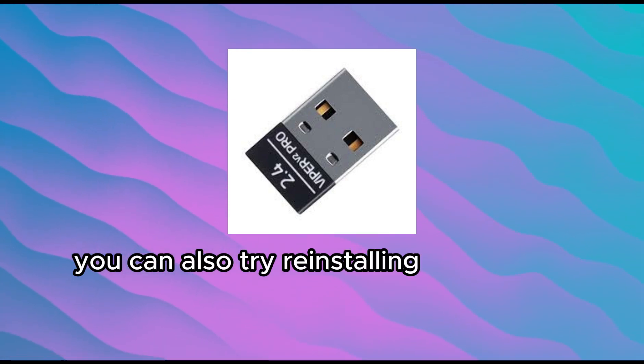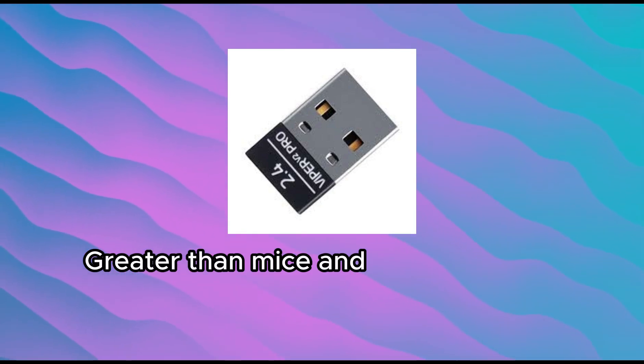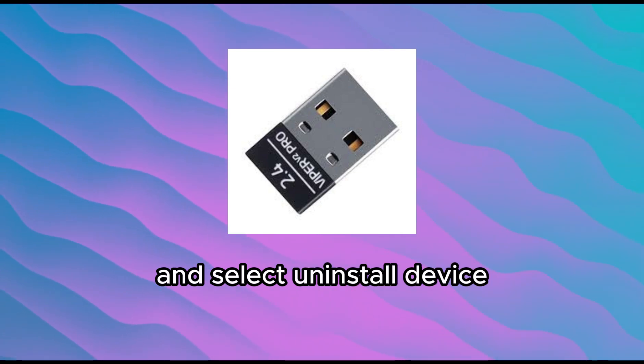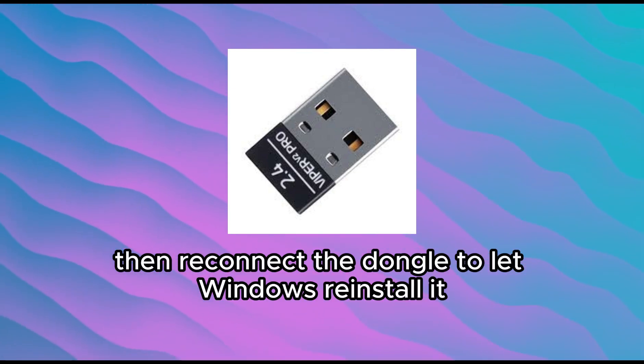You can also try reinstalling the dongle driver. Go to Device Manager > Mice and other pointing devices, right-click the Razer receiver, and select Uninstall Device. Then reconnect the dongle to let Windows reinstall it automatically.